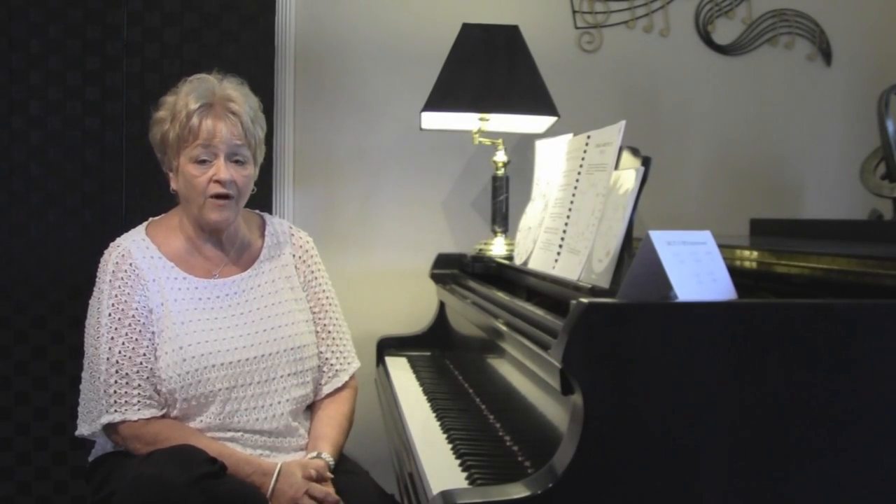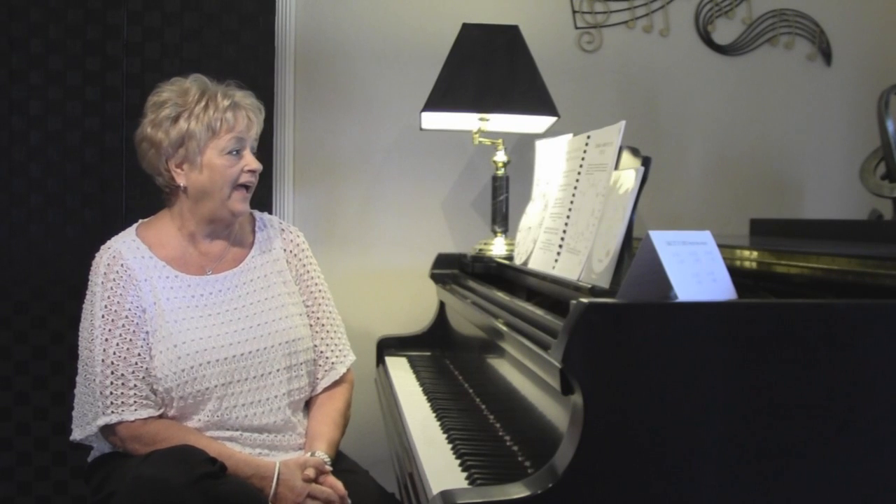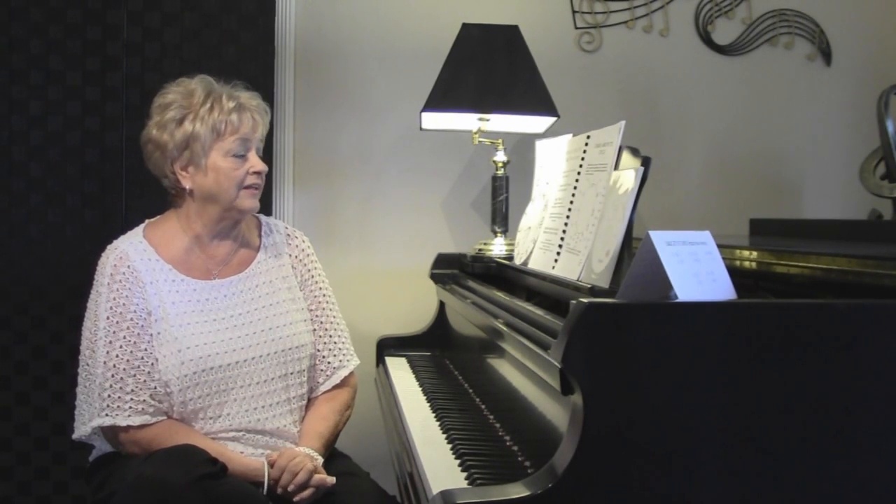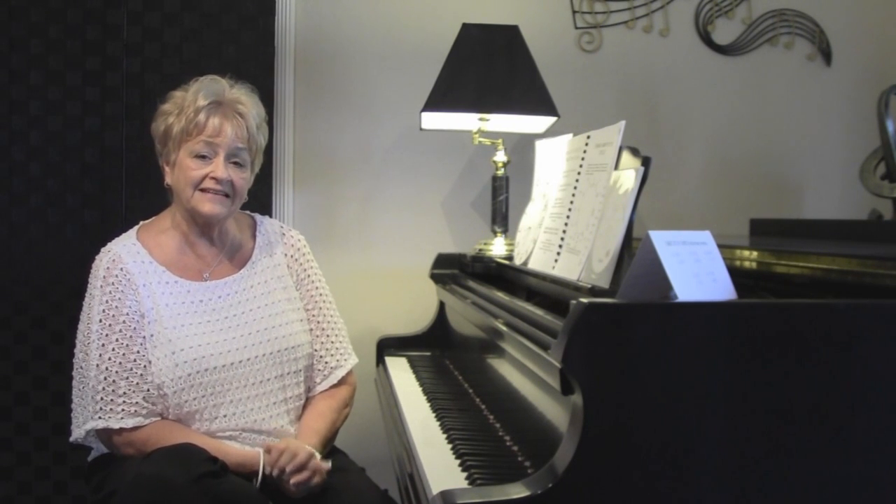Hi, this is Karen again. We're on lesson 12 of our series on learning chords and hopefully you've had quite a bit of time to study the major, minor, diminished and augmented chords and a little bit about the number chords. The last two videos: this one is based on the circle and the last one will talk about ninth chords, eleventh chords, and suspended chords. We have two more lessons and I'm really happy that you're following along with me.